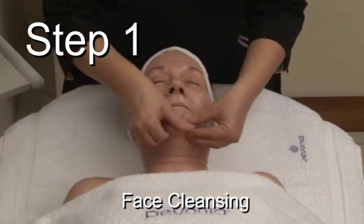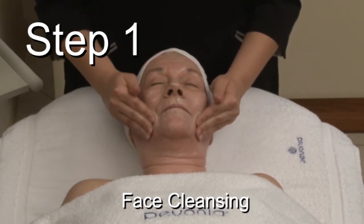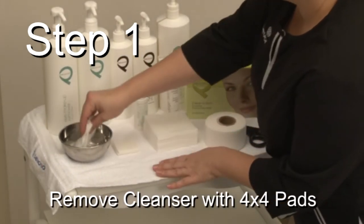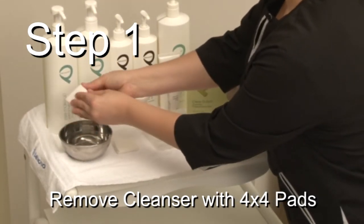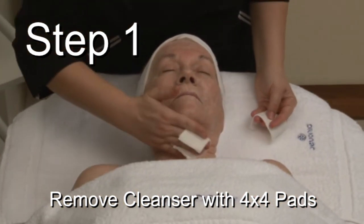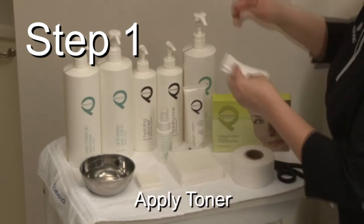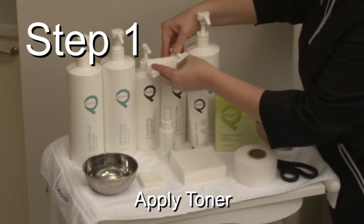Remember to cleanse the face using gentle circular motions. After cleansing, remove the cleanser using pads wet with warm water. For face toning, apply the hydrating lotion on 4x4 pads and proceed to wipe the skin.